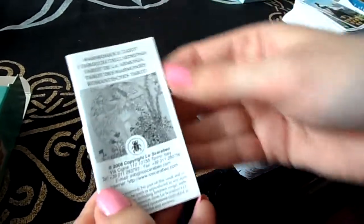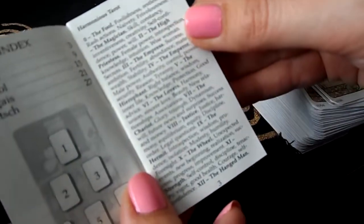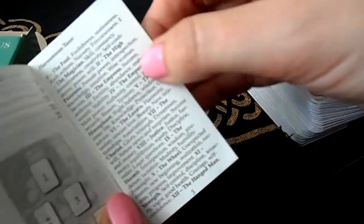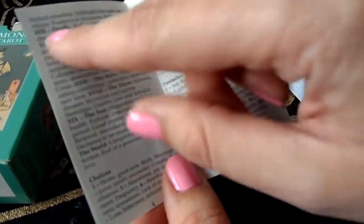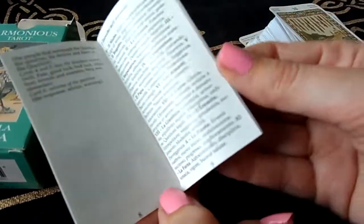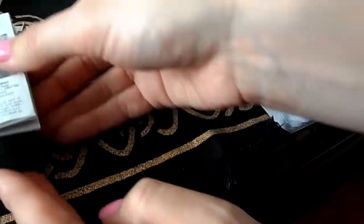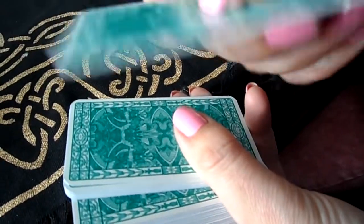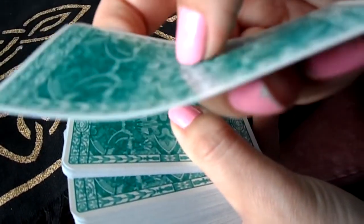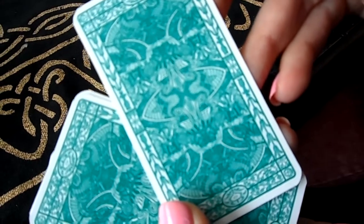The booklet is the same as the others — actually I find this booklet the worst of the three because it's not as nicely organized. You have to go through and search for cards. It is in a few different languages, which is nice, but I don't really like it. The cards themselves are laminated about the same, and this is the backings — the colors are absolutely beautiful, and again you can read it both sides, upside down or upright.